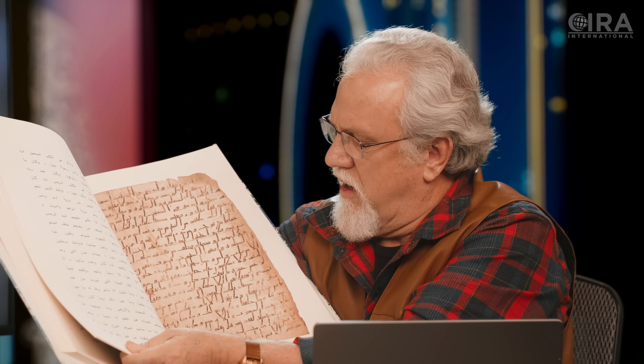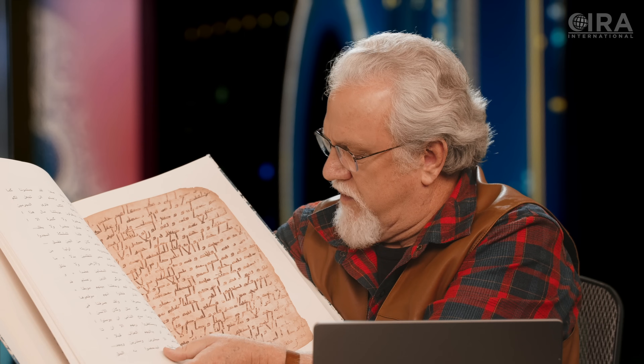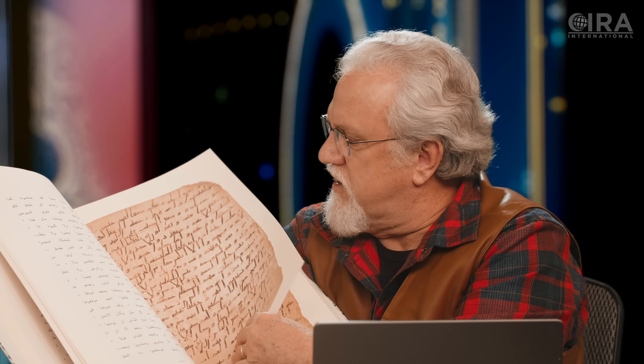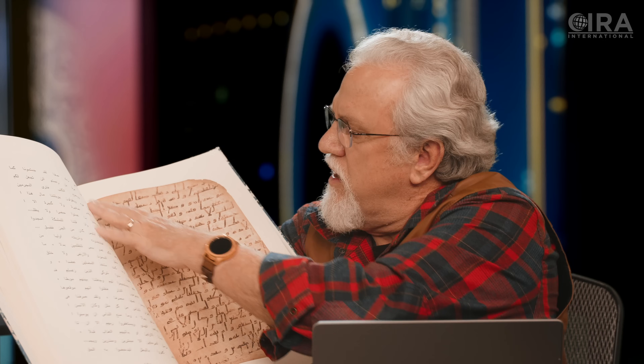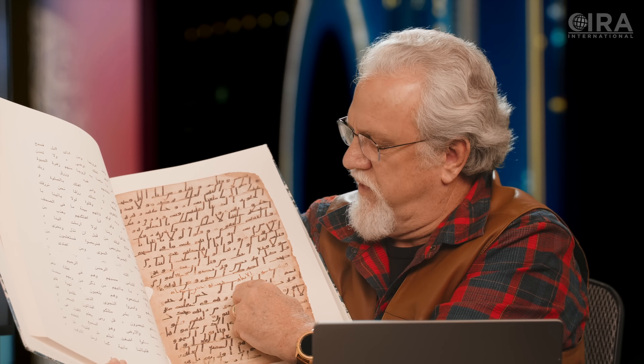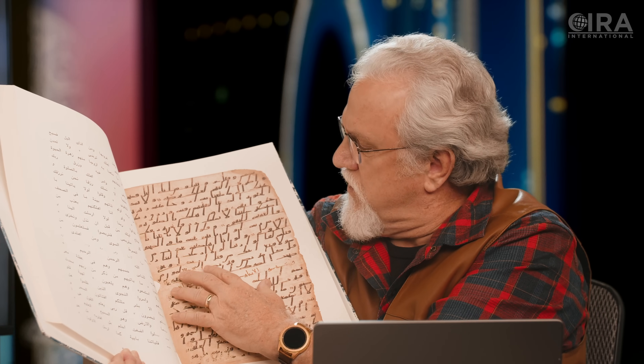Some people think that this is a palimpsest. There is a bleeding through of some letters below it, but if you look at the bleeding through, you will notice that they're going the other direction — it's actually the bleeding through from the back section. There's a word that's been added here, and here you can see an entire line that's been added in a different script. This is obviously the standardization.